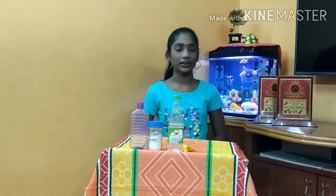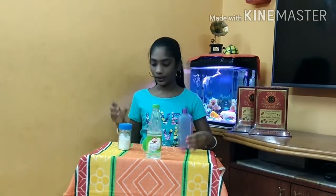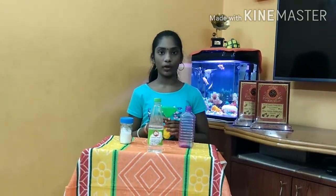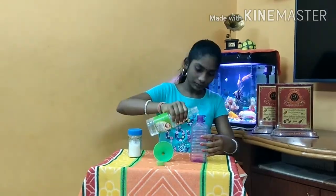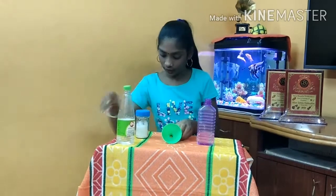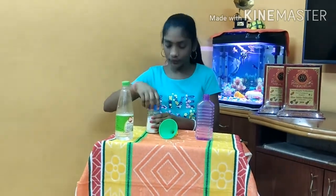Let's see this experiment practically. We should pour 1 cup of vinegar into this bottle and 1/3 cup of baking soda into this balloon. Now we are going to add baking soda into the balloon through a funnel.